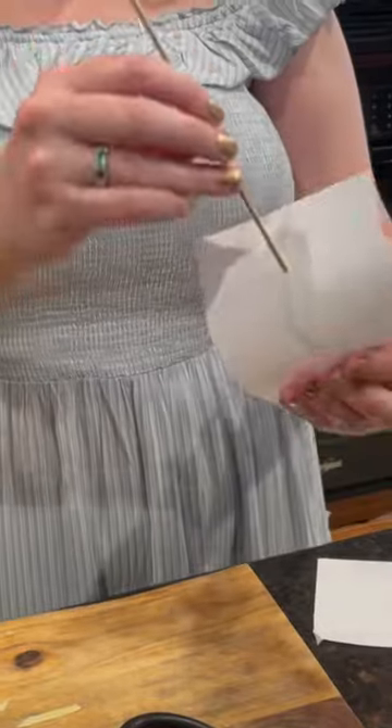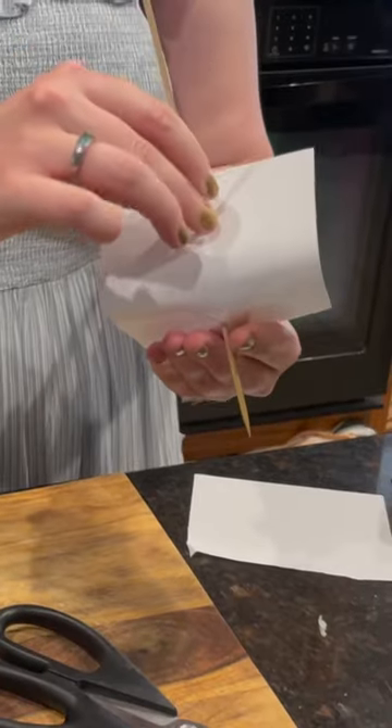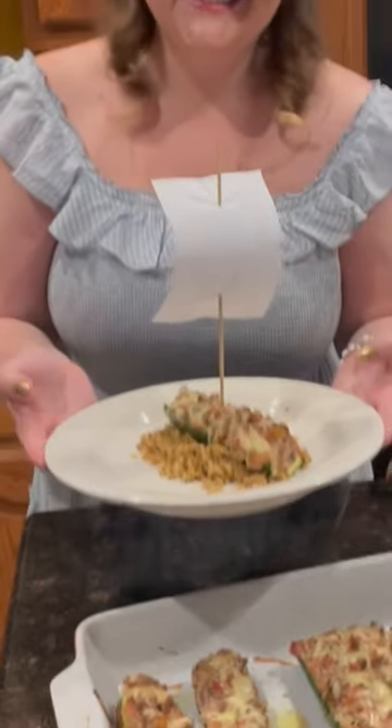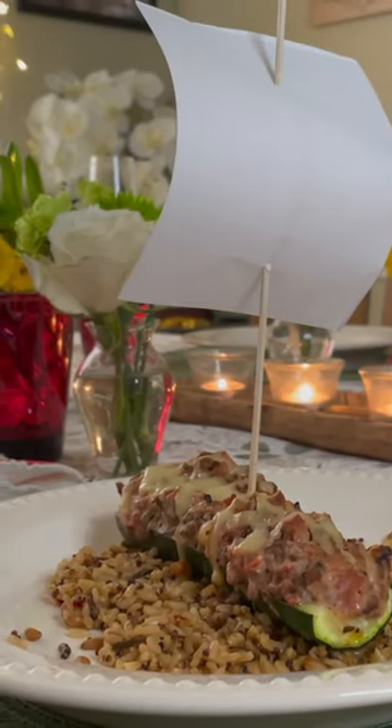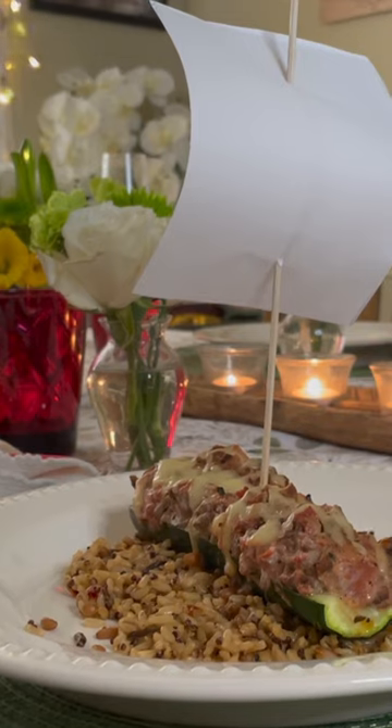Serve with rice and top with sails made out of computer paper and skewers. Come on, I love it! For more Peter Pan party ideas, be sure to watch Disney Dinner's Peter Pan on The Rose Table's YouTube channel.